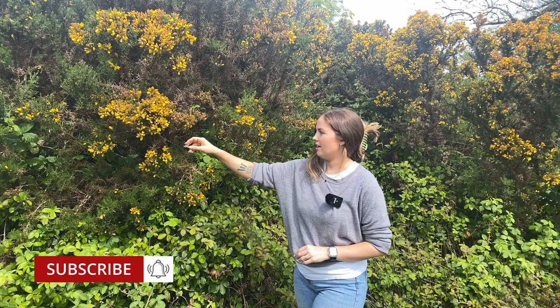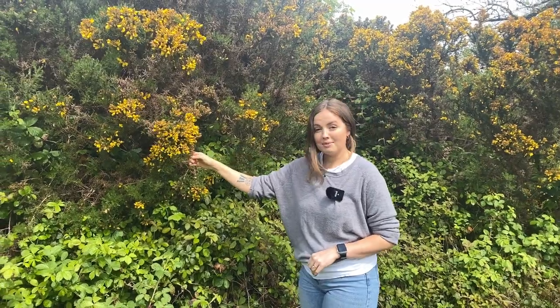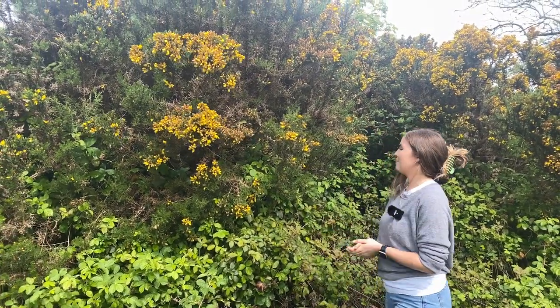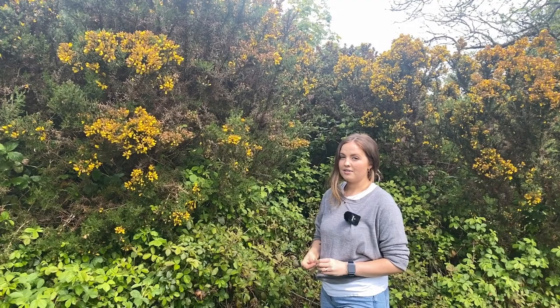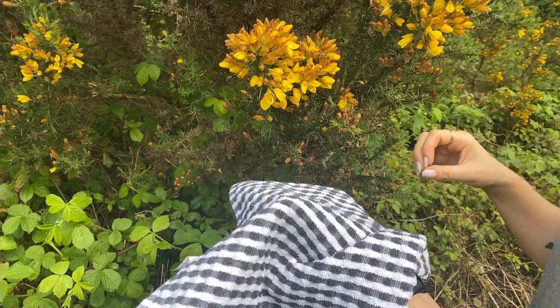It typically flowers from around early March up until around the end of May. It is now mid-May, so as you can see a lot of these flowers are actually dying off. I was supposed to film this video about two weeks ago but I did not, so the flowers are nearly spent now, but there are a few that we can use.